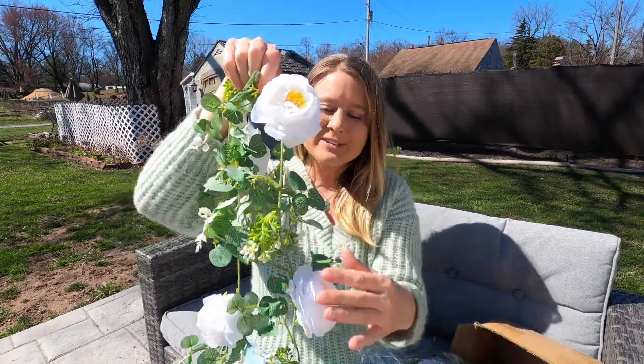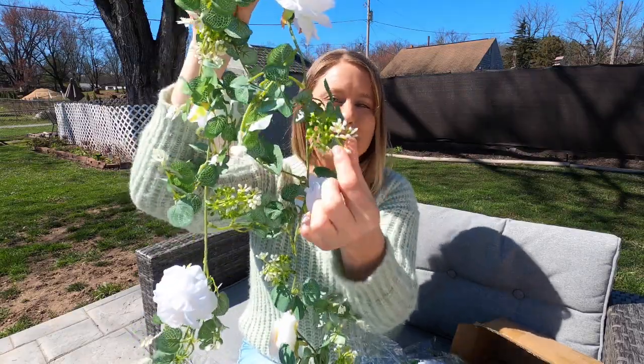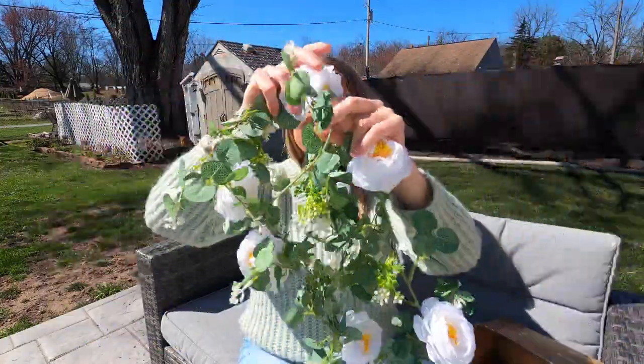These are really nice size flowers. You've got all your greenery all around here. You've got these little ones that look like grapes almost. They're just beautiful. It goes really nice and long, and I love the colors.